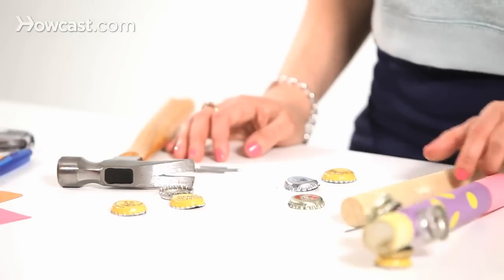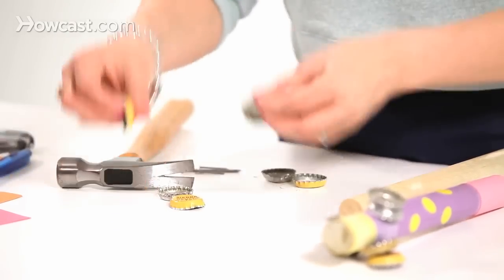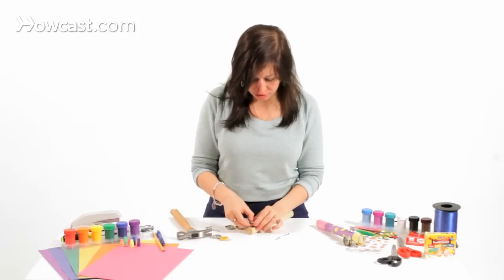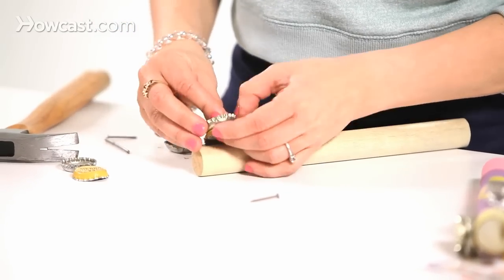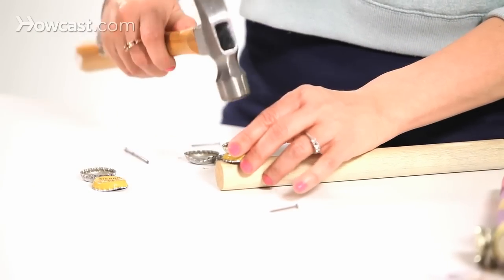Then what we're going to do is take the wooden dowel, once we have the holes in all the bottle caps, and we're going to take two bottle caps and put them together — sound like little castanets, I like that. And we are going to put the nail inside the holes that we made and put a hole inside of the dowel.